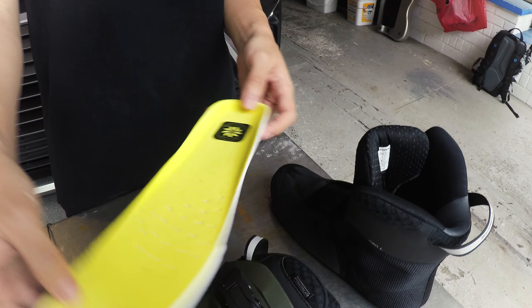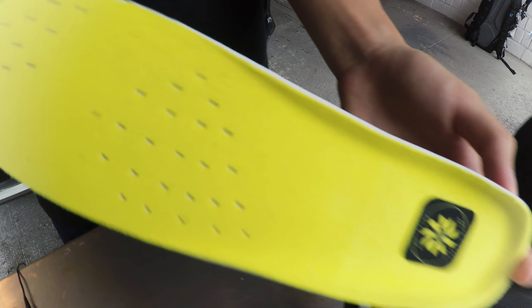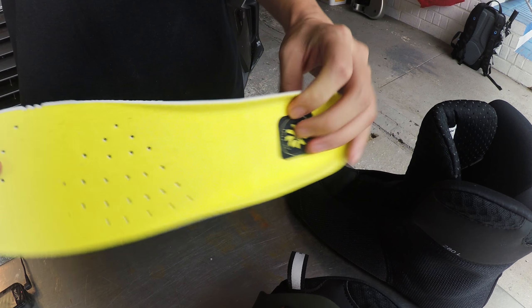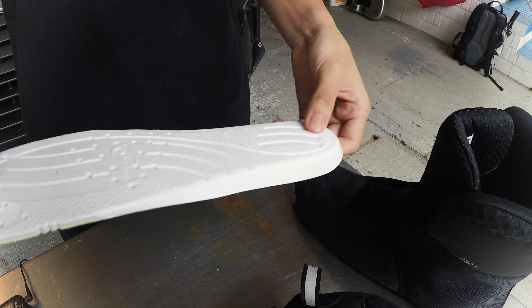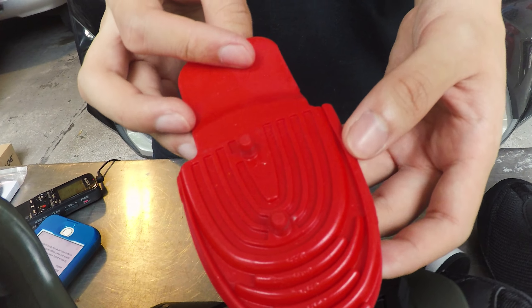This is the active airflow insole that comes with the Rollerblade Twister Edge. It's thin, not too thick, and a little bit on the rigid side. And this is the shock eraser I mentioned earlier — it fits right in here.